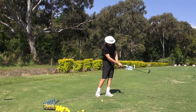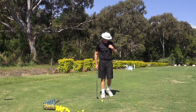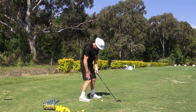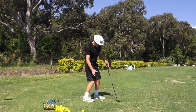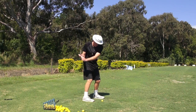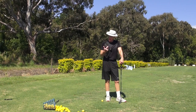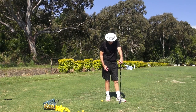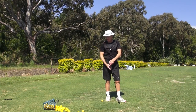Okay guys, couple of things — just structural things with channel lock. How do we set the legs at address? What I like to do is feel that my knees are like shock absorbers, and particularly my trail knee — I'm sitting into that trail knee. On the backswing I want to load more into it, almost like the centre of rotation for me is my trail axis, not so much the back of my neck or the top of my spine. That's the feeling — it's actually down here.